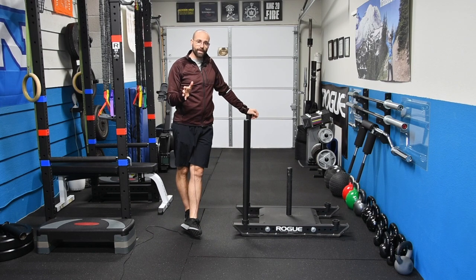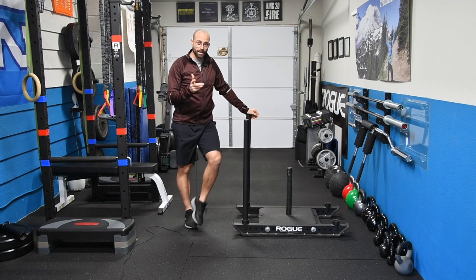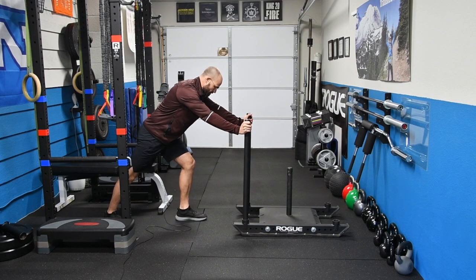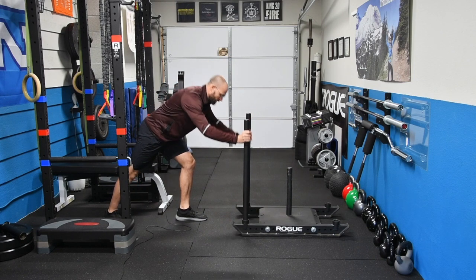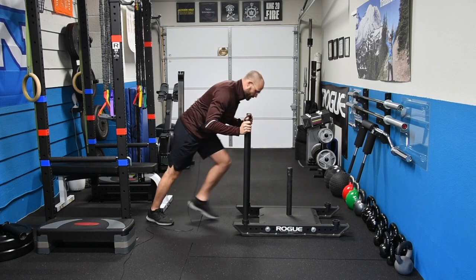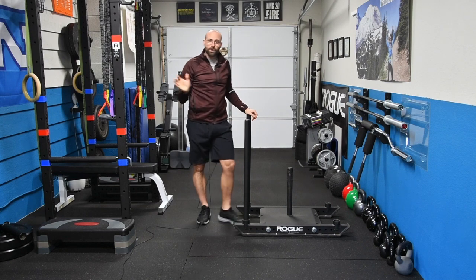One other thing I want to mention before we start is hand position. There are a number of options here and really any of them are completely acceptable for hikers. The first one is arms straight, up high on the handles. You can also come down low, or you can come in nice and tight with the handles. There's no right or wrong way here — it's really whatever feels most comfortable, and realistically it's going to change a little bit depending on how much weight you've got on the sled.